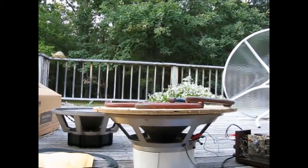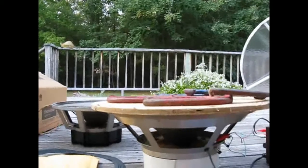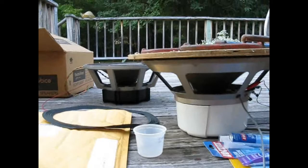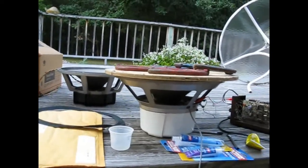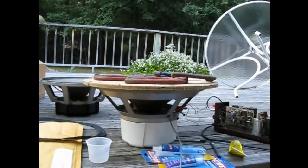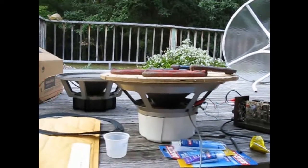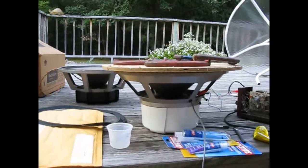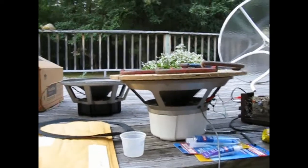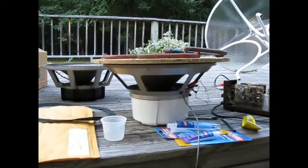I wanted to use a glue that wouldn't set right away so I could play with it, but I ended up using Seal All because I know it takes a while to dry. A brand new tube of Seal All and this thing is semi-gelatinous — I was kind of disappointed. I ended up using it anyway because I'd already started. This is a recovery effort anyway, and this is probably going to be a temporary speaker. We'll see how it goes.